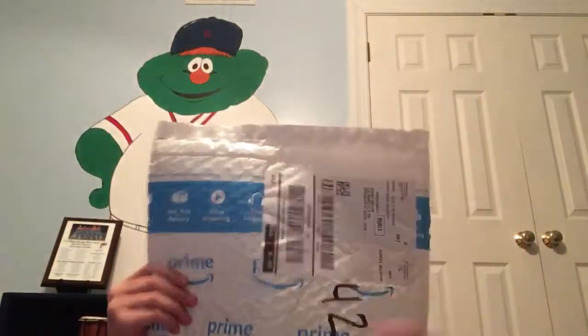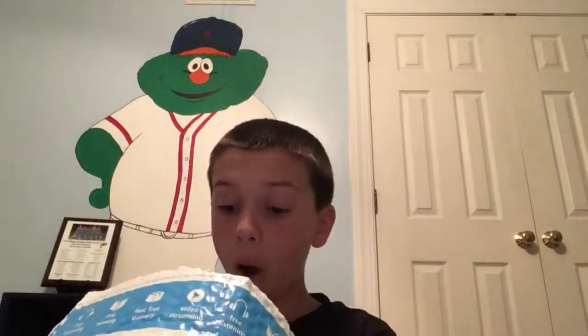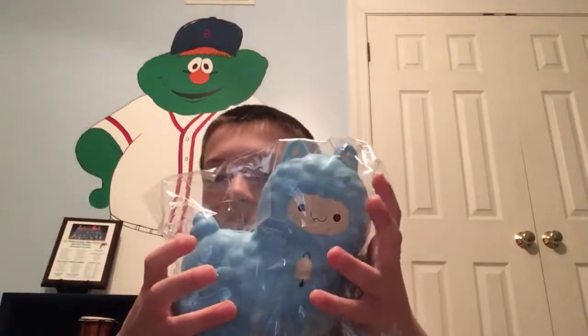So let's get into this package. I'm so excited. Not looking — you get the first look. Oh my god, I need to get this open. Oh my god, it's so soft.